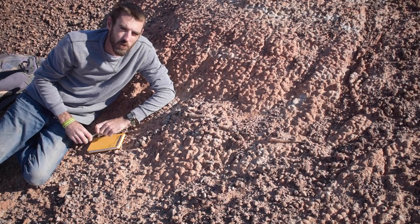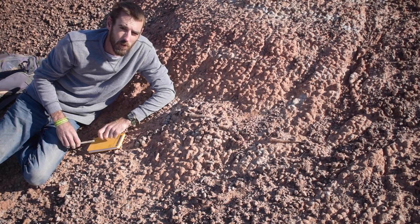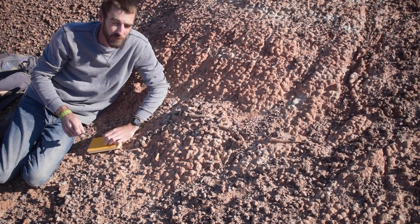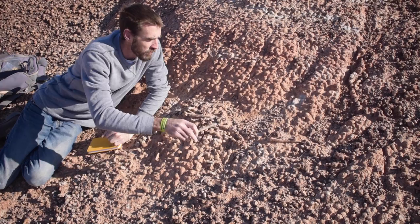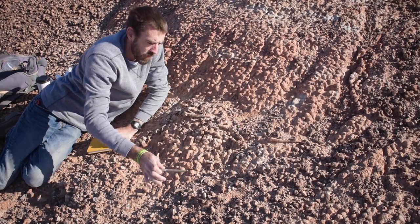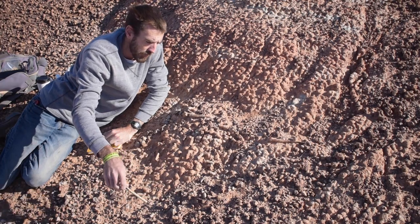Hey guys, so we're back out at the new Edaphosaurus site today, working on picking up all the bones that go with these fin spines for this really cool Edaphosaurus skeleton. What you can see right now are beautiful long fin spines that are almost articulated. They've been washing out of the hill, so we're going to have a lot of pieces to pick up.